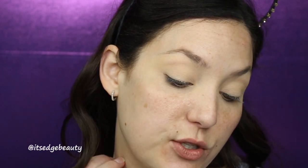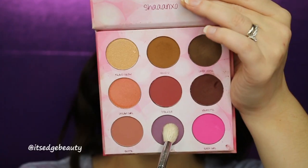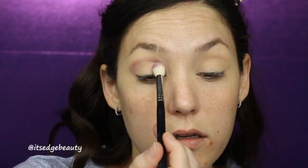We are jumping right in with the eyes. I have primed my lids with some concealer and then set it with a translucent powder. I pulled out a bunch of different palettes today. The first thing I am using is the ShanXO Remix palette, and I am going to go in with a Morphe M511 in this shade and just put that in the crease. I want to lay down a little bit of color before I go in with my purples.